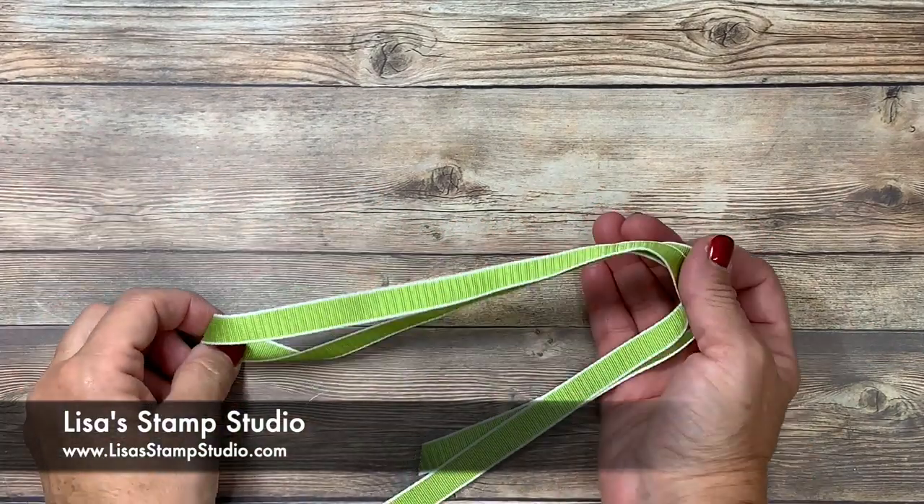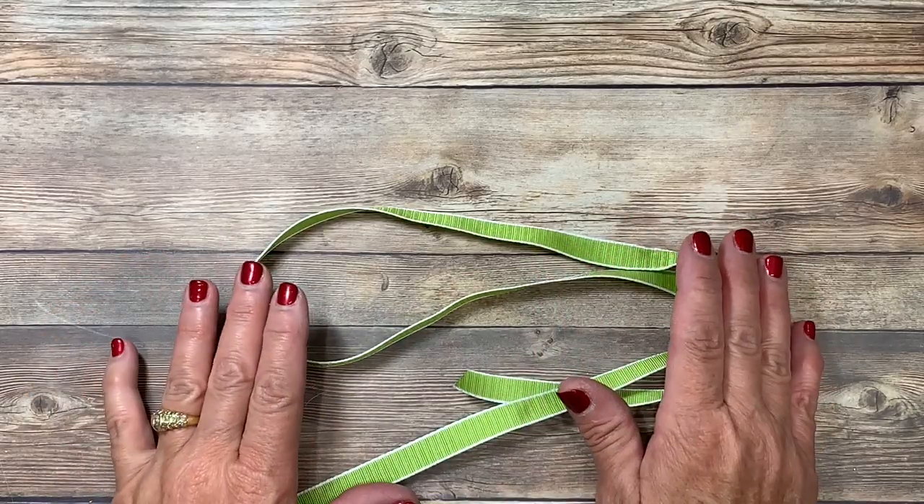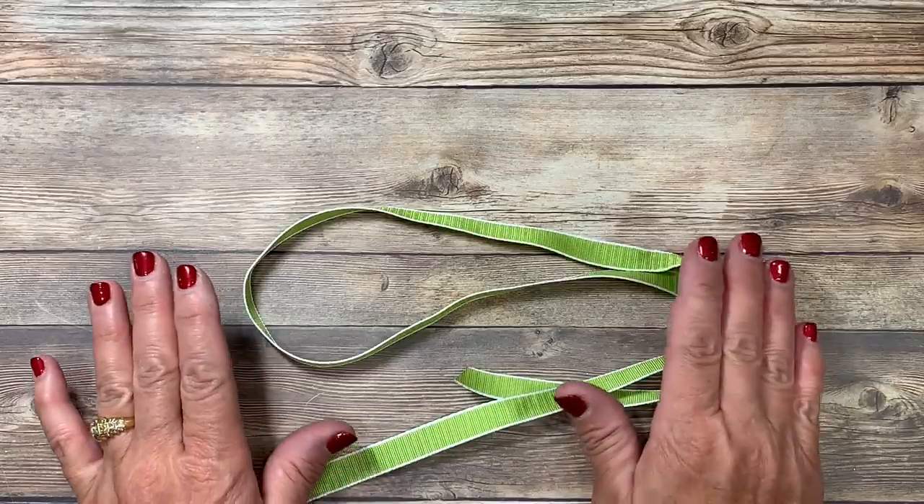Hi everyone, I'm Lisa and welcome to Lisa's Stamp Studio. Today I want to teach you four different ways that you can tie ribbon or twine.